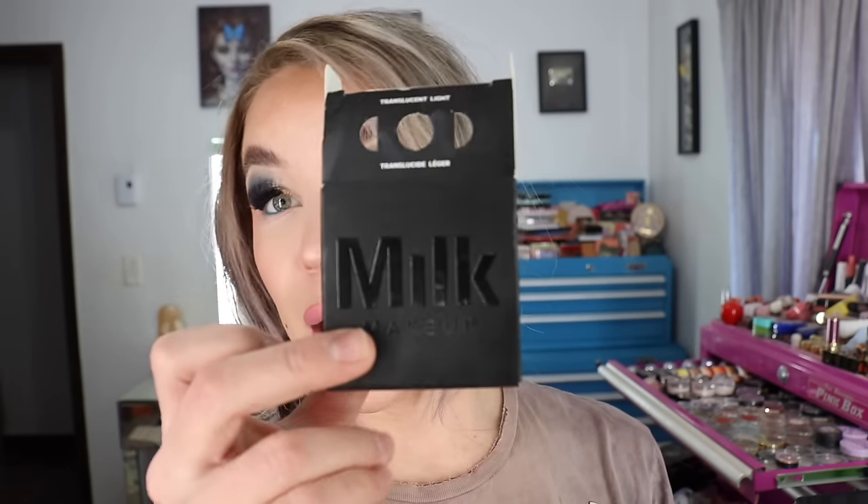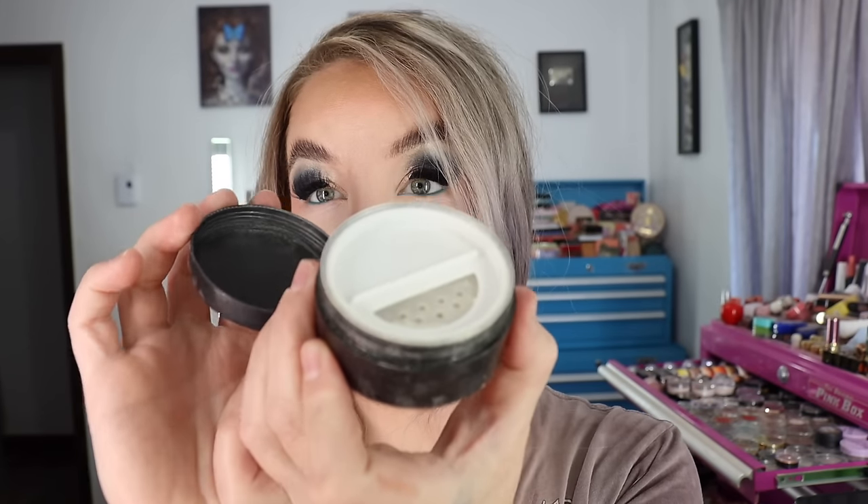I also picked up the new Melt Makeup Pore Eclipse Matte Translucent Setting Powder. I really liked the original version of Milk's powder — it came with a ton of product — but when I went to repurchase it, I found it had been discontinued. This is their new powder and there is substantially less product: 7.65 grams or 0.27 ounces, which is not a lot for a loose powder. I have the shade translucent light. I do like the compact packaging and the half-sifter component inside that you can close.